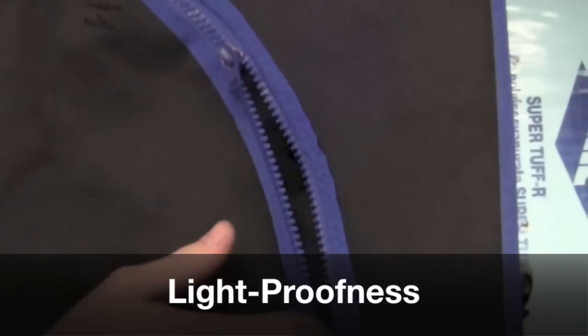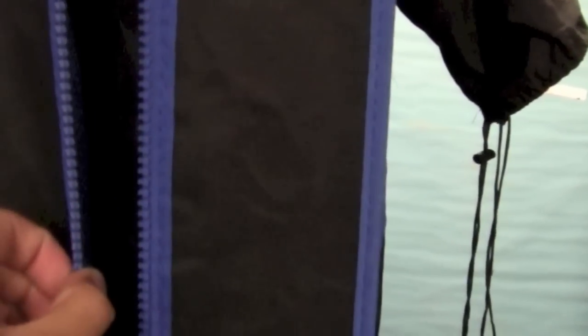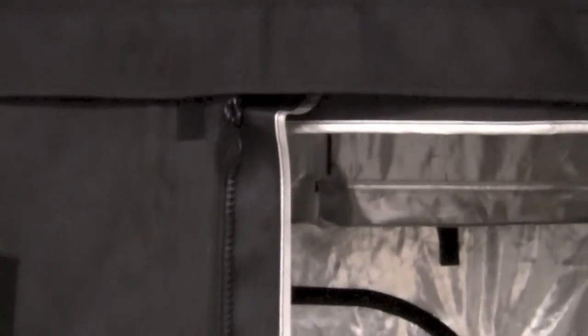Now let's touch on light proofness. The Hydro Hut has a flap on the inside that blocks light from coming through the zipper, which is nice, but sometimes this flap gets pushed back and you see a little bit of light creeping through. There's Velcro to prevent that, but it doesn't always work 100%. Moving over to the Gorilla Grow Tent, they've actually solved this in a pretty smart way — they have a flap on the inside as well as one on the outside which Velcros down. When turning the light on inside, no light escapes, making it more light-proof than most other tents.